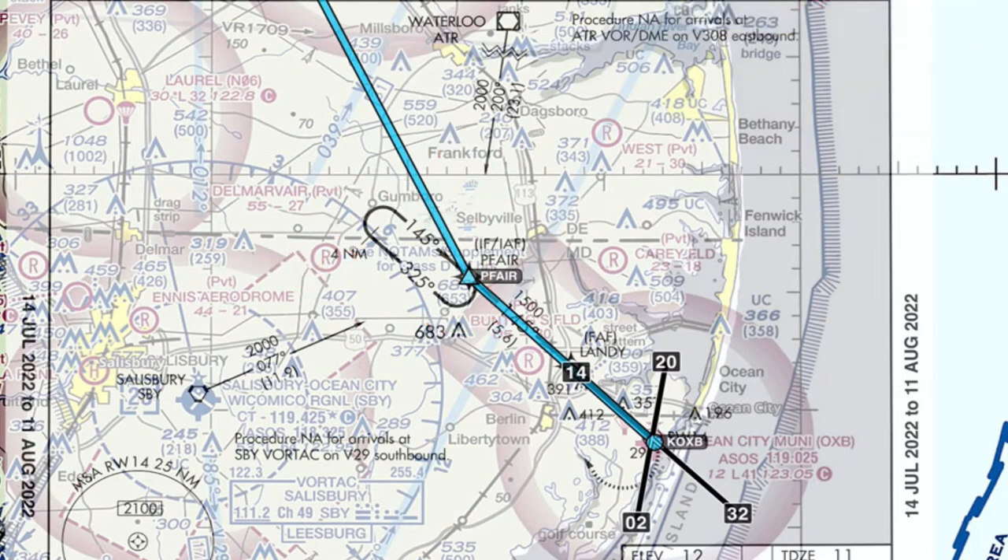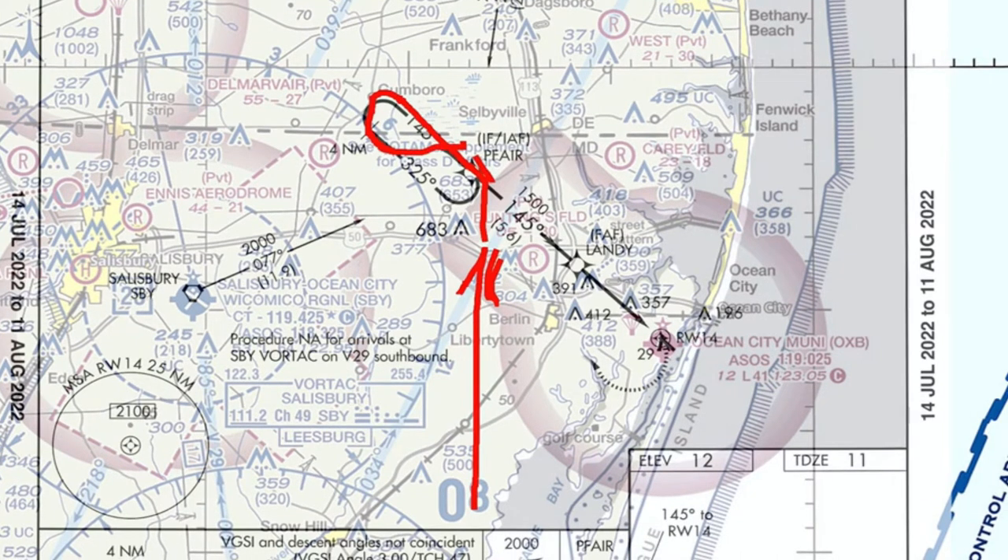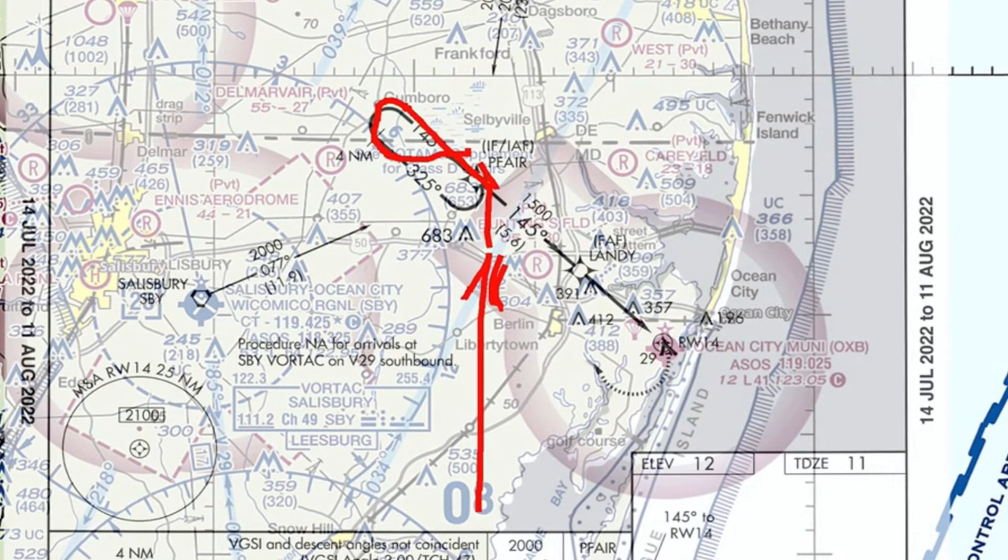Now heading northbound — here we are coming from the south again. Same directions: expect to hold at P fair. From the south it's going to be a parallel entry, outbound on the 325, make the left-hand turn in the pattern, go out four miles, then turn inbound for the 145. I like to do about a 30-degree cut, so say 115 until you intercept, then you're inbound on 145. That's unless you get another lap in the hold — it all depends on what ATC is telling you.